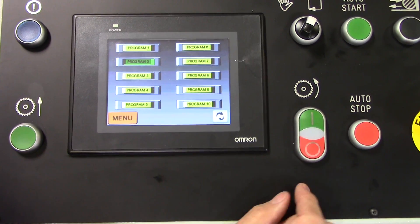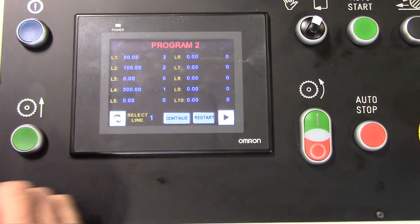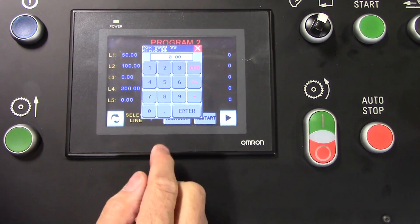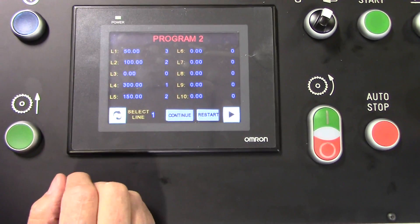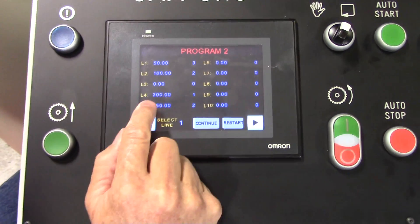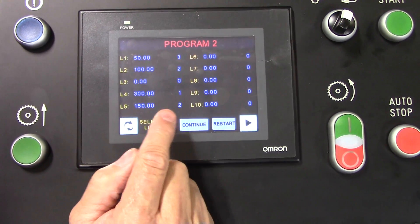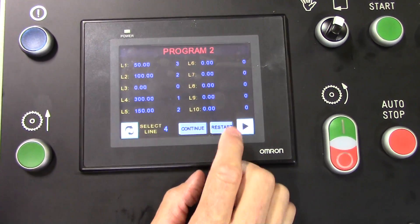Let's go back to our program list and go back into program two. Now let's say on the next job we want to cut a couple different pieces we might already have programmed in here. Let's do 150 millimeters and two pieces. Now we don't want to start over from line one again because we've already counted those parts — we want to start on line four. So I'm going to select line four and hit enter. Now we're going to start on a 300 millimeter part and do one of those, then jump up to the 150 millimeter and do two of those.